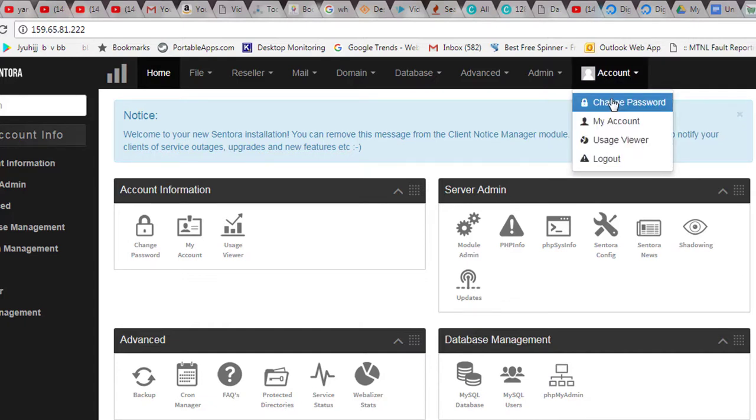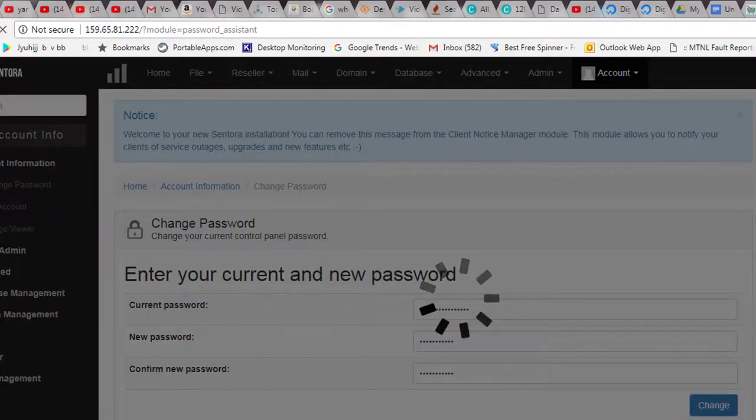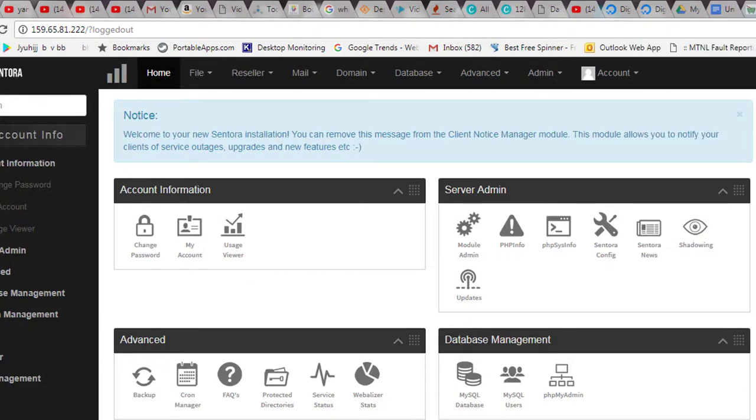To change the password, go to Account and select Change Password, or go to Account Information and hit Change Password. Enter the current password, copy-paste it, then set a new password and hit Change. The password is now updated. I'll log out and test that the new login works — and yes, it worked.